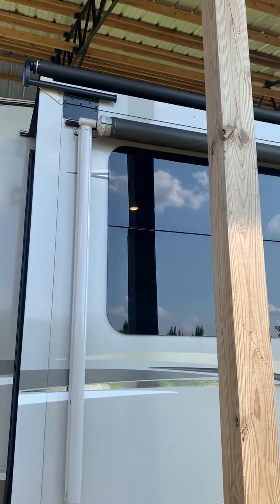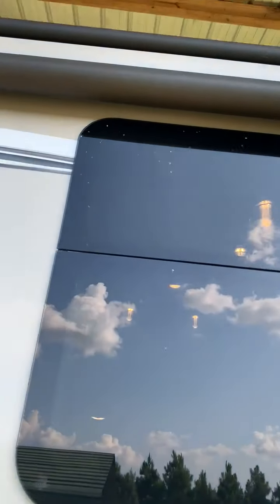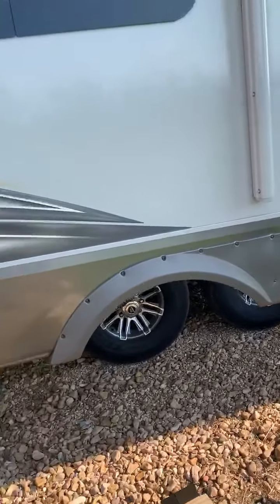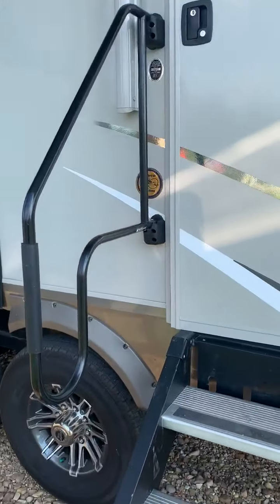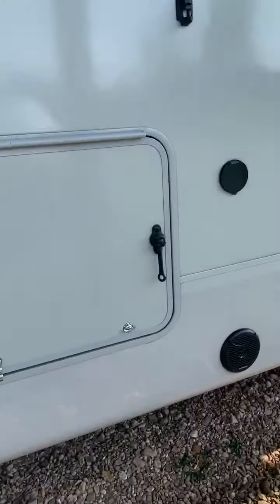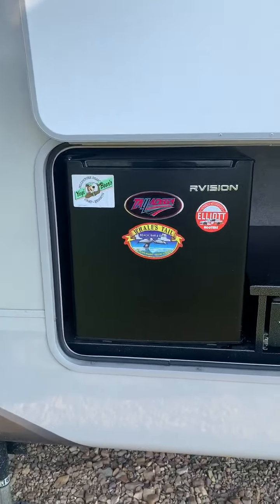Windows and awnings, and each awning has LED lights up underneath it. You can see them there - it's just strip lights. There's a second awning. And here's the outdoor fridge.